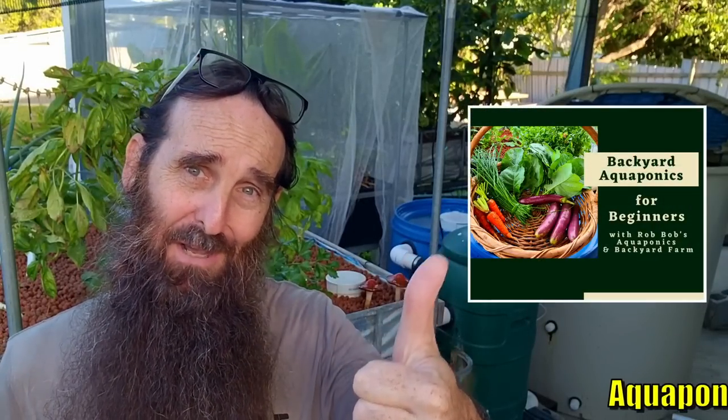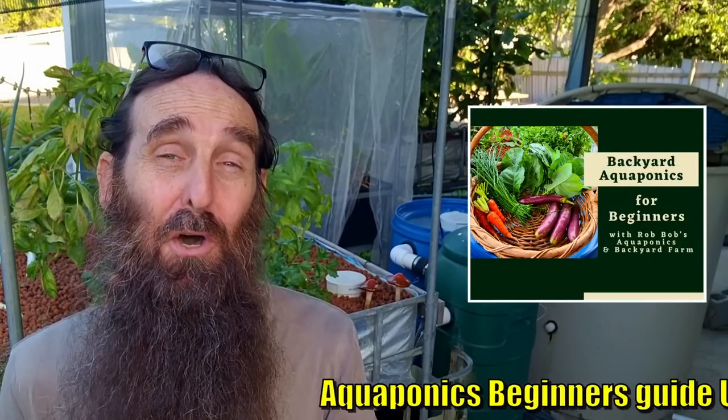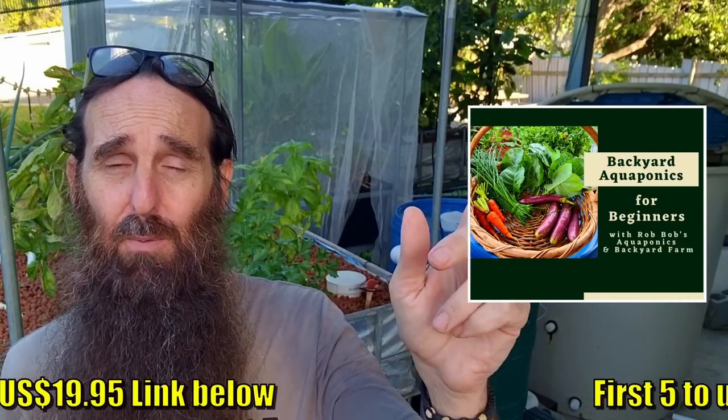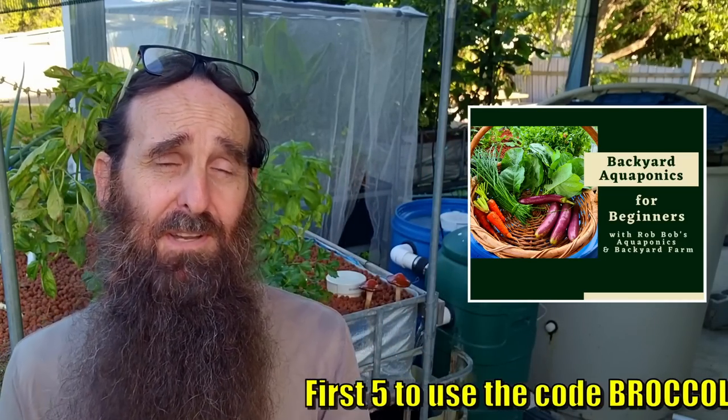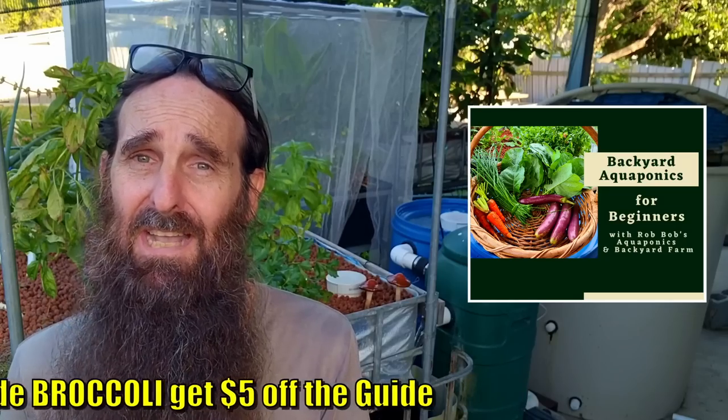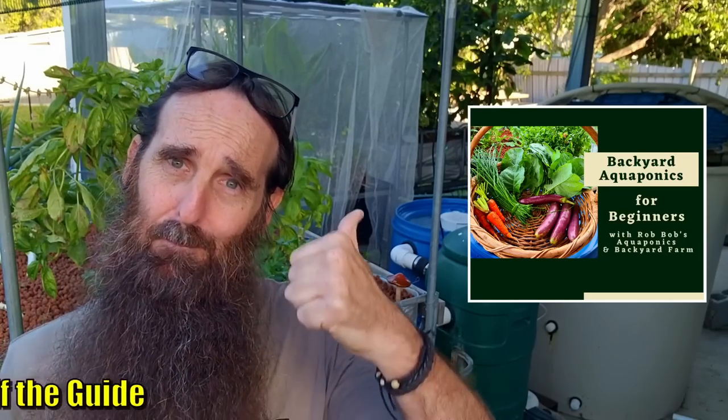For any aqua-curious folks out there, I do have an online beginner's guide to aquaponics. There's a link up in the video and down in the description — it's $19.95 US and is available in a few different languages. But back to the video.